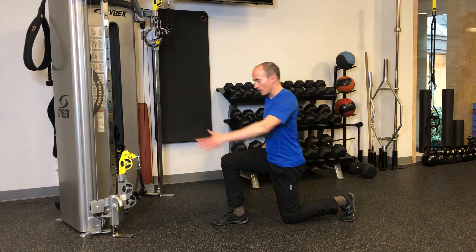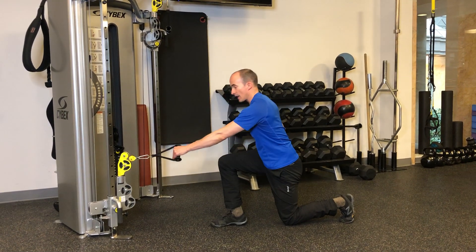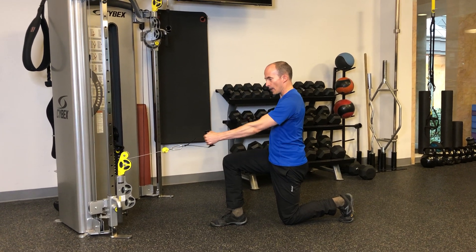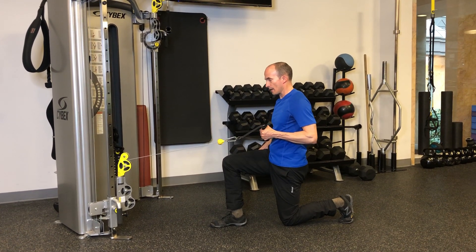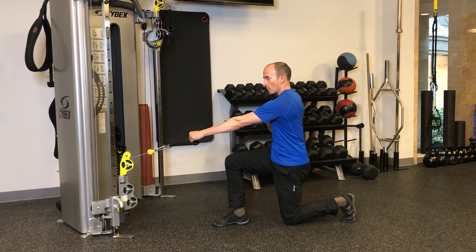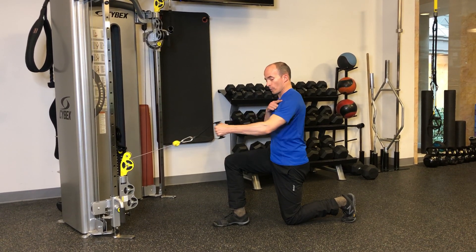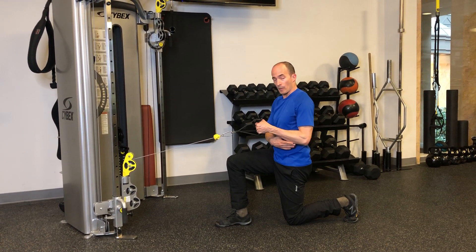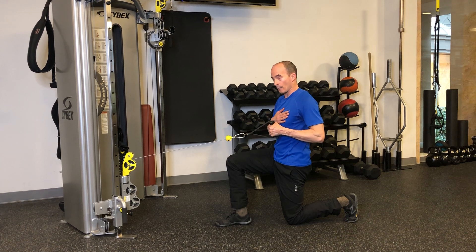The knee that's down is going to be the same side hand that grabs the cable. Set up nice and tall from here, fist with the free hand, and exhale and row. Inhale, come forward — shoulder blade moves forward — and on the way back, shoulder blade retracts. Let the retraction of your shoulder blade tell you when to stop, so that your elbow doesn't come past the plane of the body.